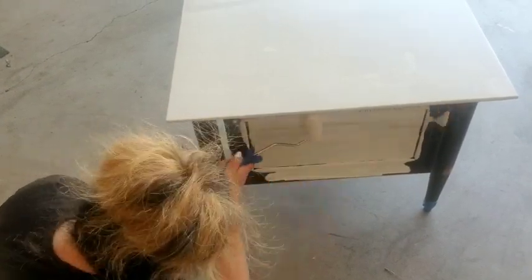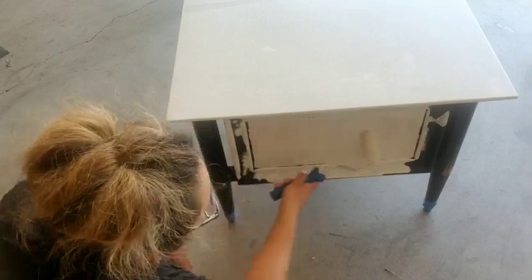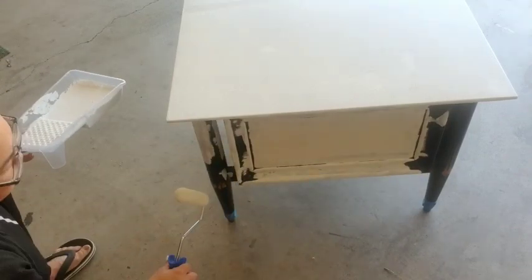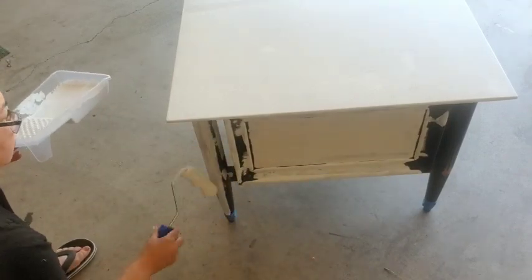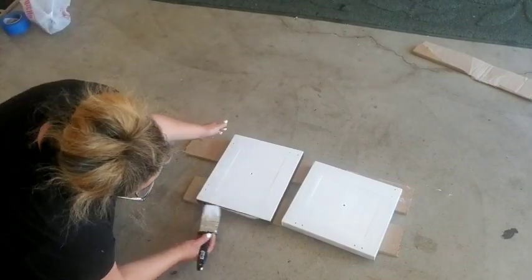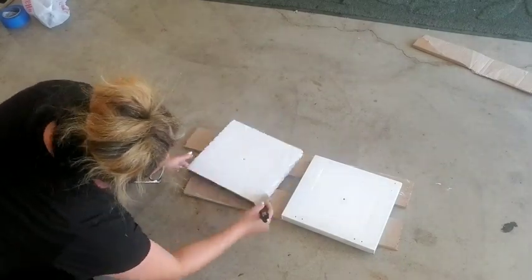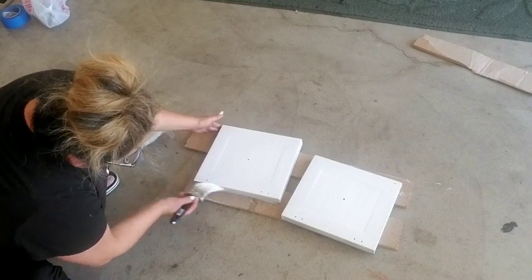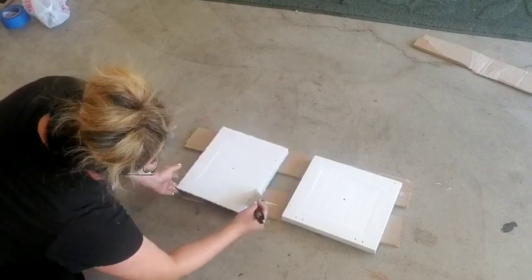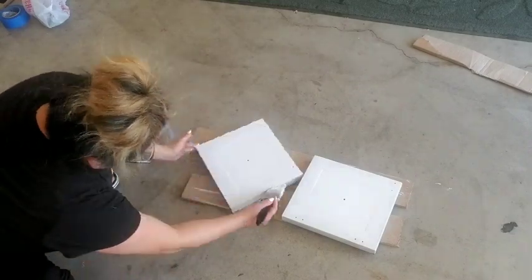I use the roller as much as I can for all the flat areas, and then afterwards I go back in with a brush to get into all the details and areas I couldn't reach. With the primer, I recommend letting it sit for a day and then going back in to paint. The step I'm doing with the primer is exactly what I'll do with my paint as well. Because I already primed the side table, I don't have to do two layers of paint.